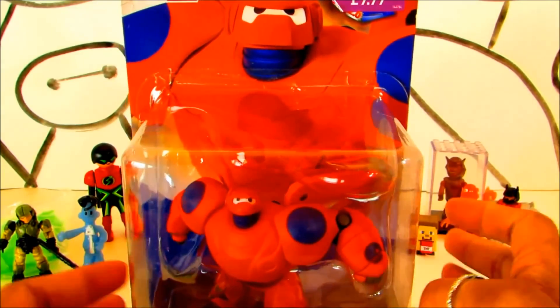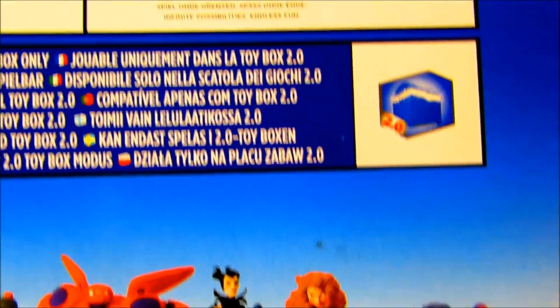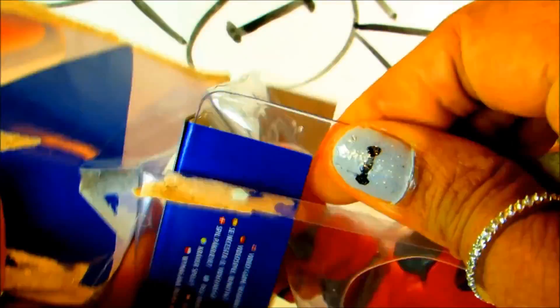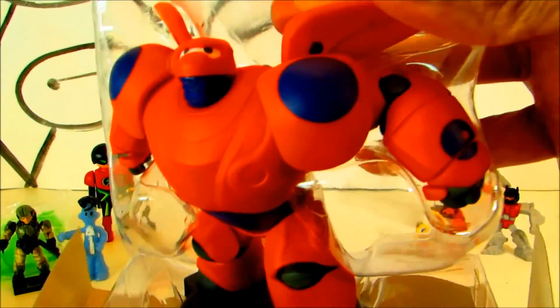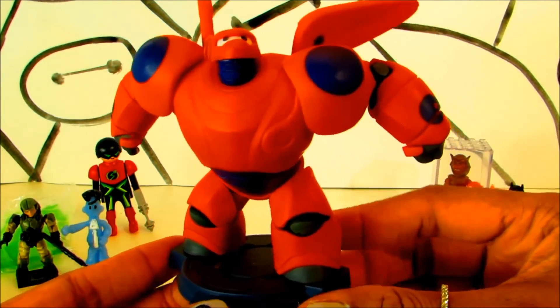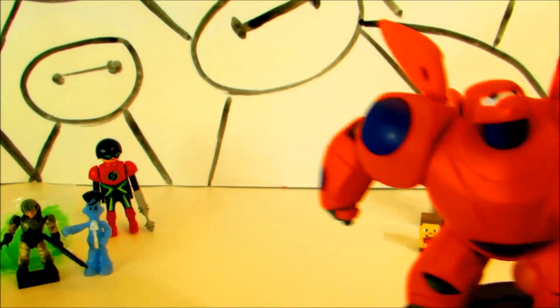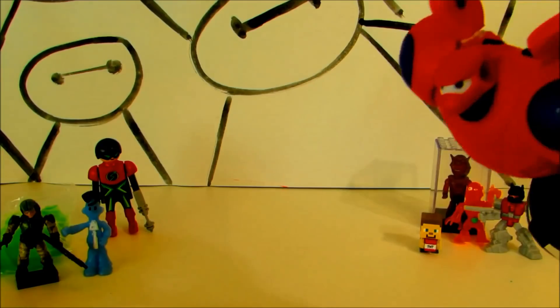And now it's the turn for our hero Baymax! I have seen the movie and it is super cool — what an adorable character. This is from Disney Infinity and it is for the video game. You can play without limits with this figure. Baymax — look at him, he looks exactly the way he looks in the movie. Look at him flying!